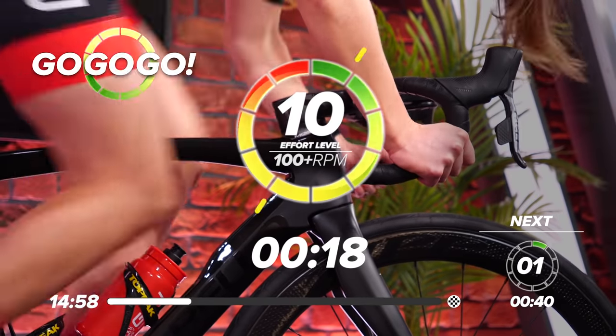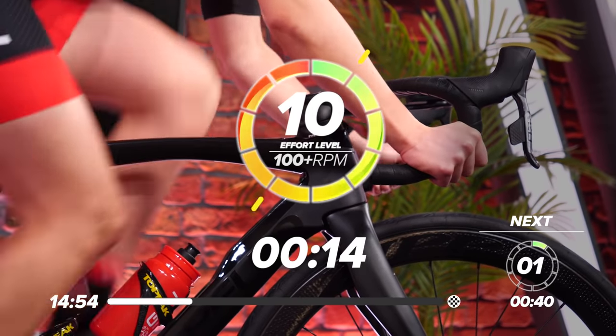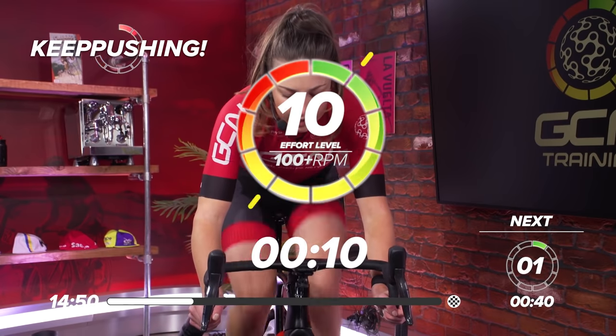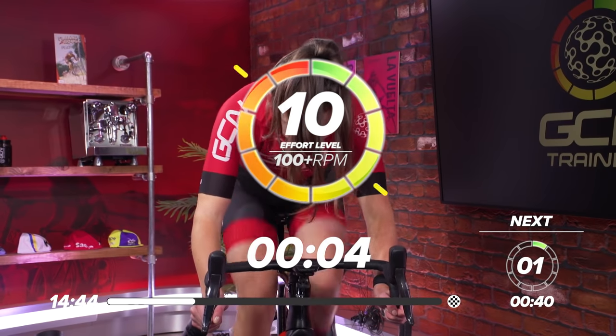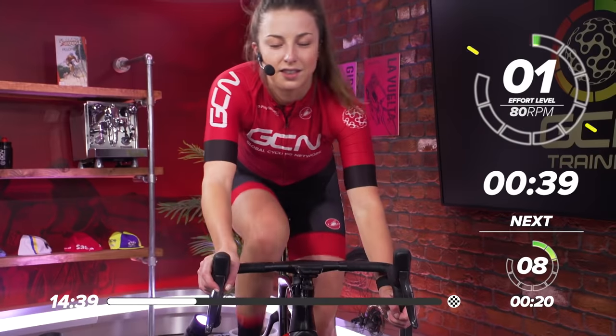20 seconds. Come on. Get that power out. Sit back down the saddle. Nearly halfway. 10 seconds to go. Keep on top of that power. Last push. Three, two, one. And rest.